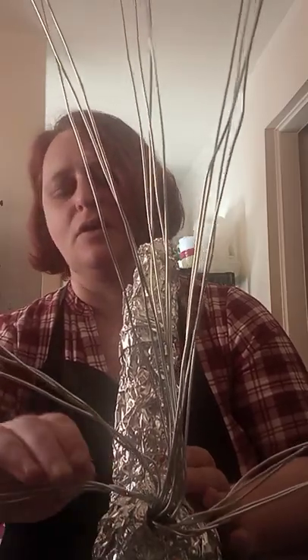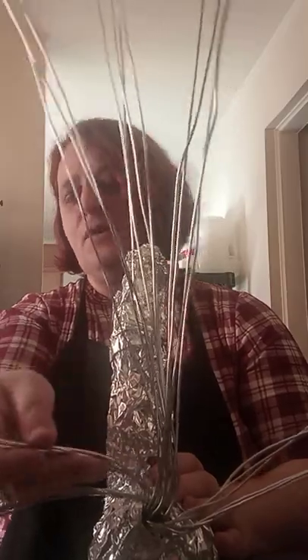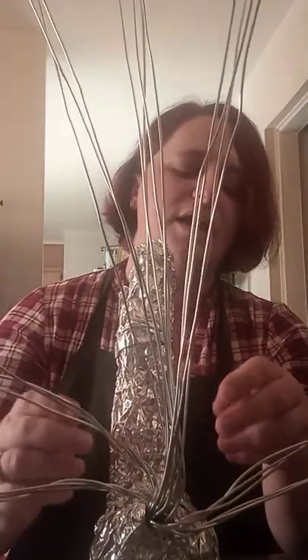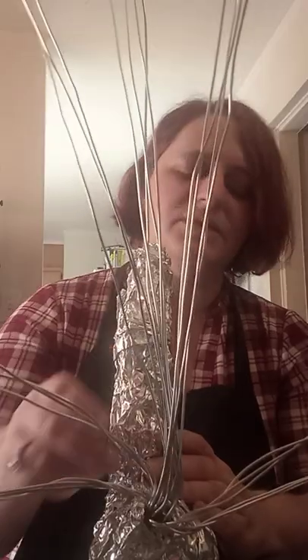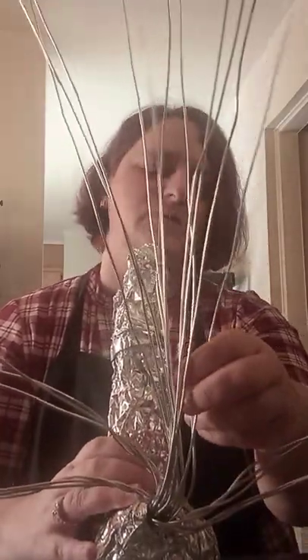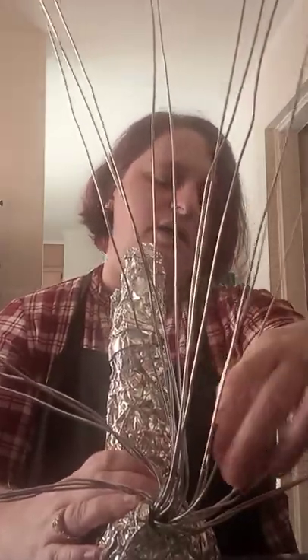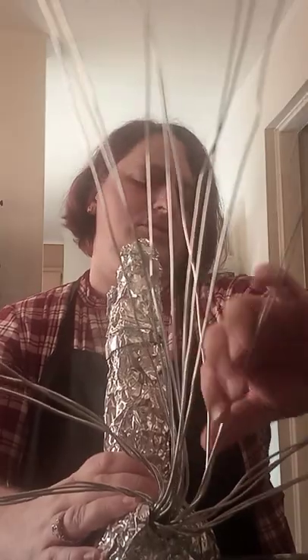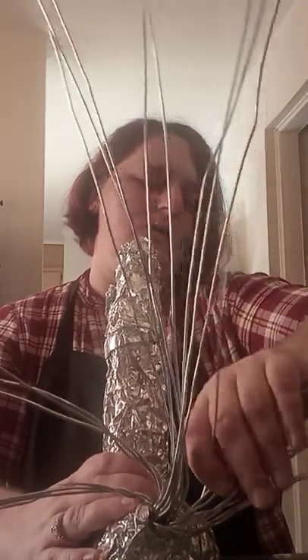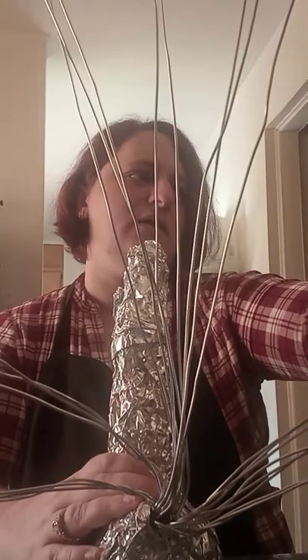It's easier to twist than it is to untwist, so I recommend your twists be minimal until you're positive that's the way you want to go. It's easier to adjust before you over-twist it — once you over-twist, it's really hard to change. So I'm taking three more wires, choosing ones that are near each other, wrapping the wire around itself, and branching it out.